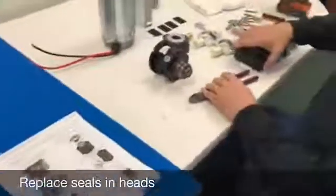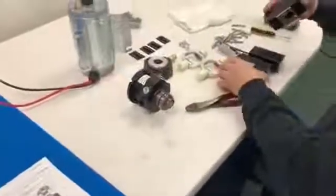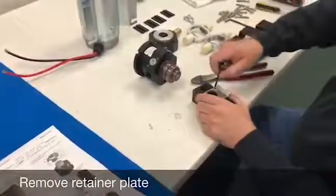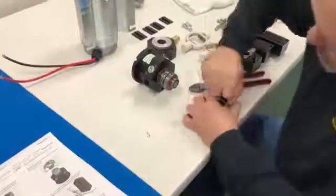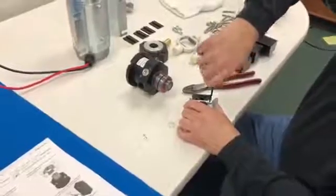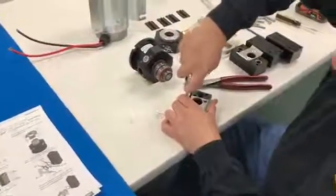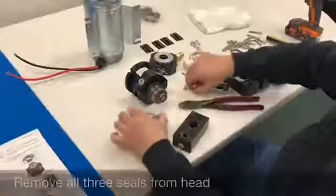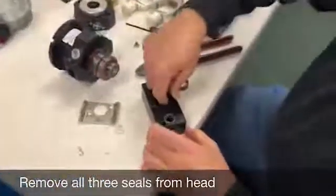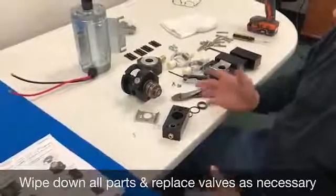The next step is to replace the seals in the heads. Take the head and remove these two screws with your 5/32 hex wrench. Remove the plate, and then remove the seals. There should be three different things in there: you have your seal ring, your o-ring, and your guide. Take a clean towel and wipe all the surfaces off that are dirty before you start to rebuild the pump.